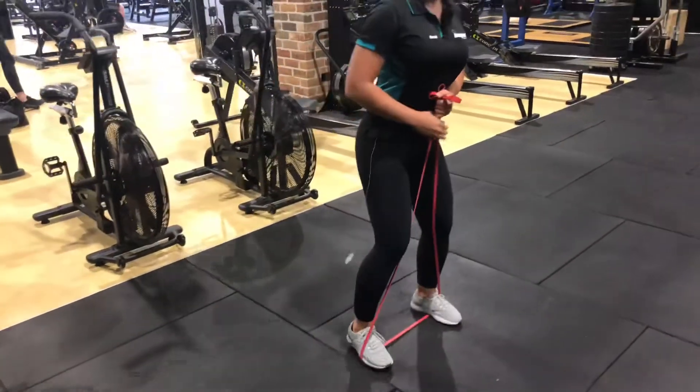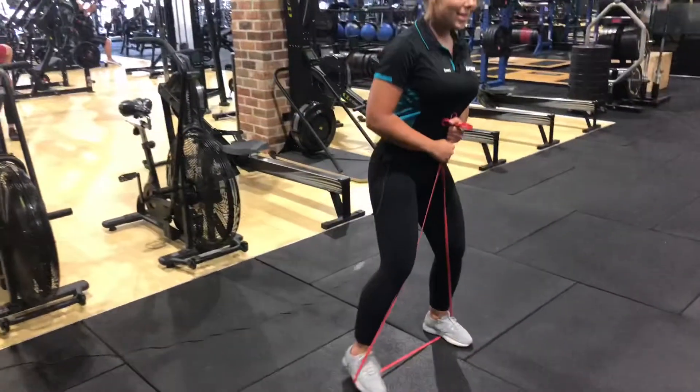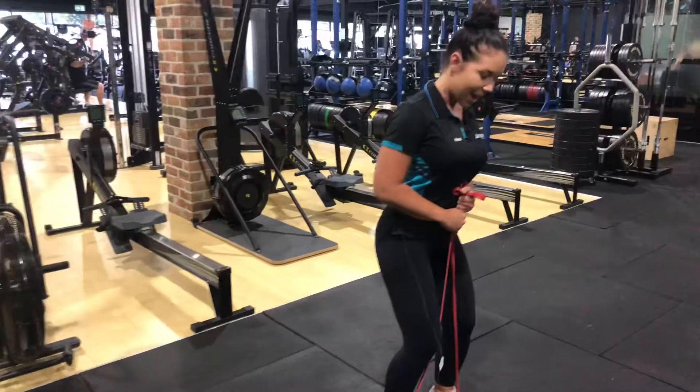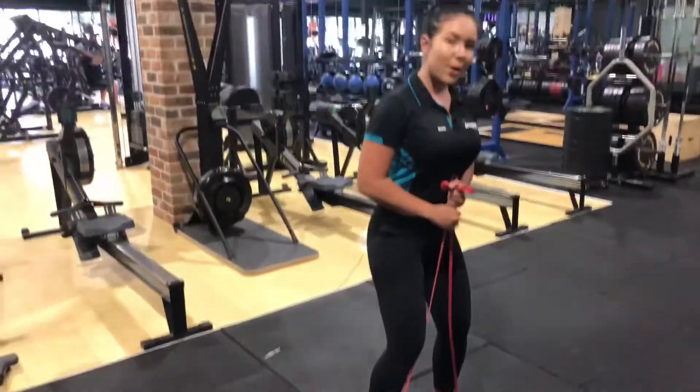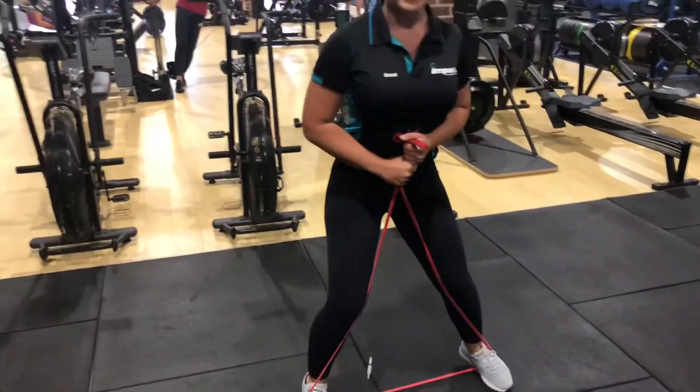What this is going to do is warm up through your glutes. You'll feel a little bit through your quads as you go, but ideally it's getting your booty warm so we can get into our workout. So once you've gone one way, facing the same way, you'll go back again so your glutes are nice and even.